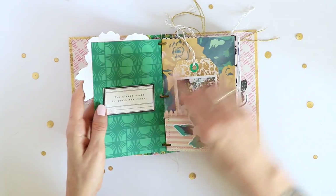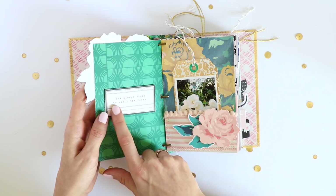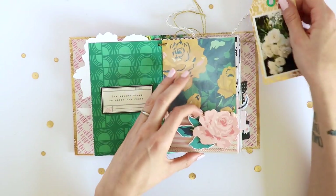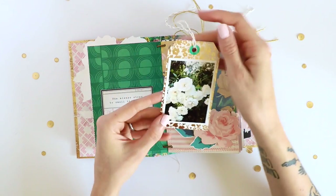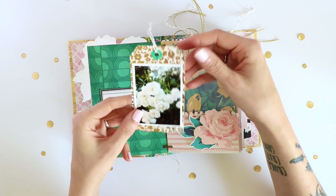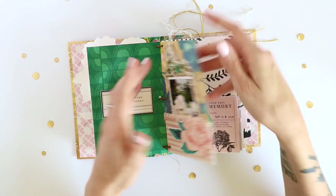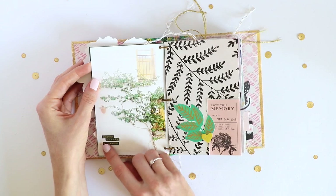Then I have this big floral piece, and this was already on the pattern paper — it says 'she always stops to smell the roses.' I'm not actually a fan of roses but I thought it was cute. I have another pocket page that I stitched down and added some pom-pom trim. I made a little tag using one of the foil papers from the 6x8 paper pad, with my photo on the front and some journaling on vellum on the back. On the back side I have a full page photo.